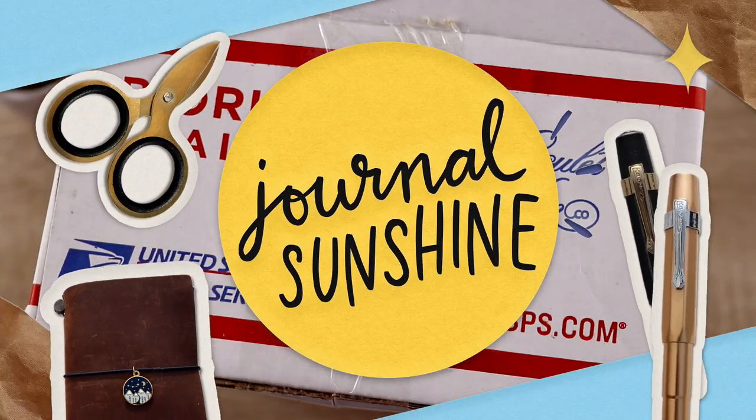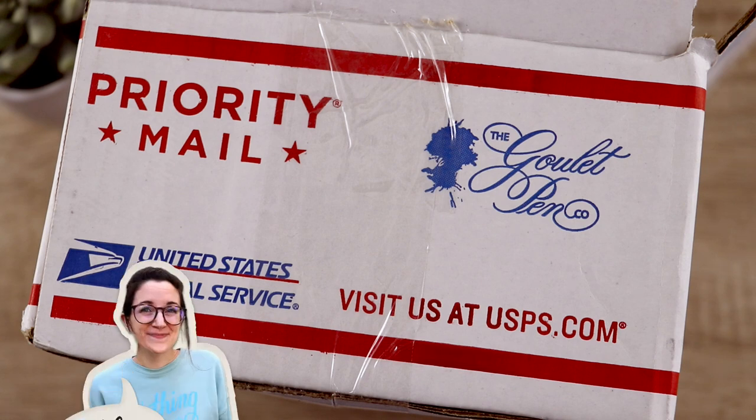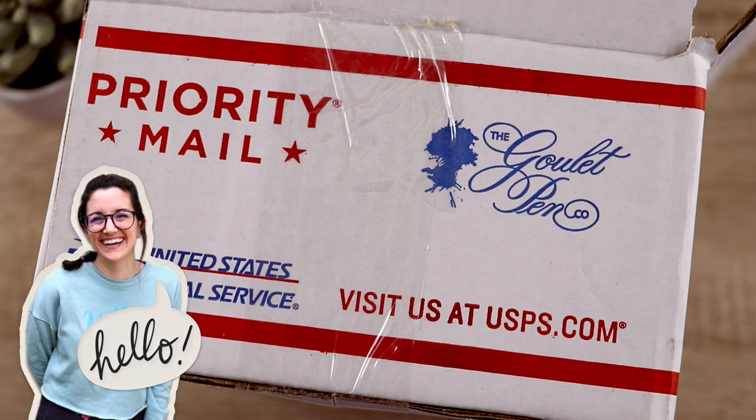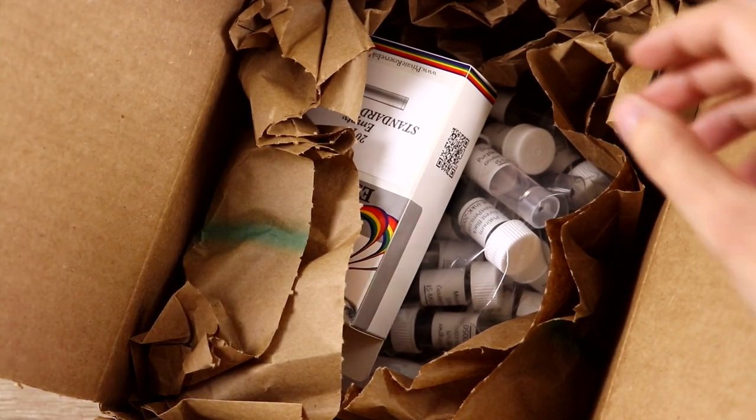I am so excited today because I got a package in the mail that I have been waiting for. I ordered from Goulet Pens and there's some stuff in here that I'm super excited about. I, Lauren, will be opening up this package and I actually think it's going to take a couple videos because I want to do some proper samples and tests of the things in this package. So let's go ahead and take a look.